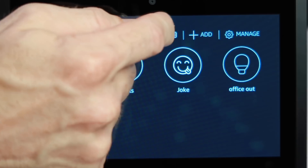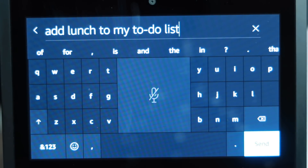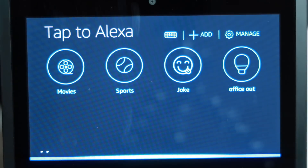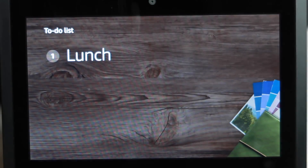Let's add something else to our list. A lot of the words you can just select because the keyboard is intuitive. 'Lunch added to your to-do list.' Now I have two lunches on there. Want to delete something? Just swipe it away.